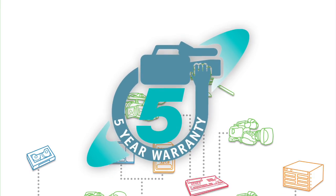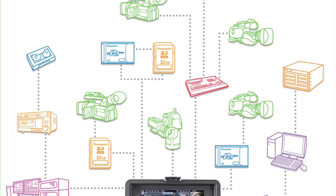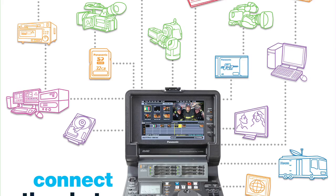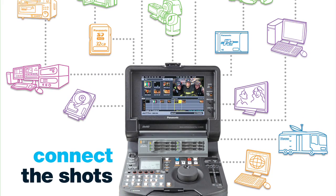Backed by a five-year warranty, the HPM200 P2 Mobile provides a flexible and IT-friendly way to manage content from virtually anywhere and with virtually any production system.